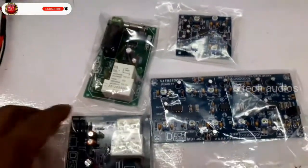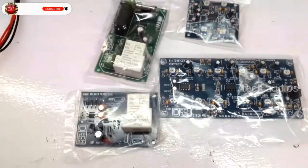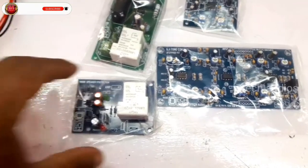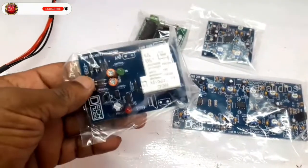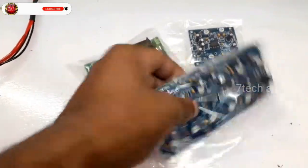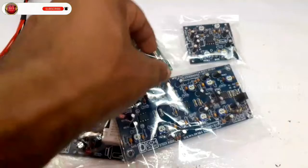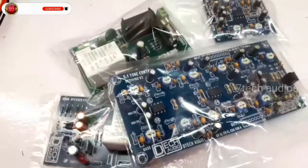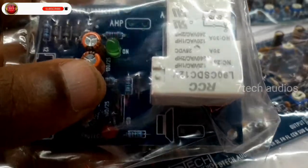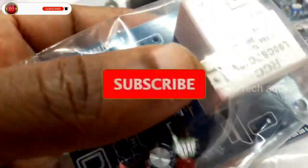Hi friends! Welcome to the SeventaCardies video. I have 4 boards in DTEK: 1 subwoofer speaker protection board, 1 soft starter, 1 5-point barstore board, and 1 stereo barstore board.